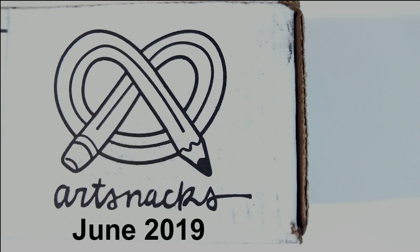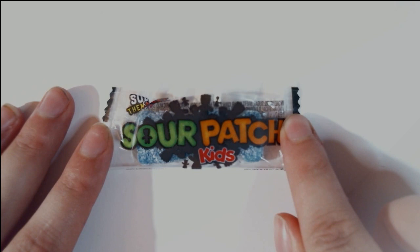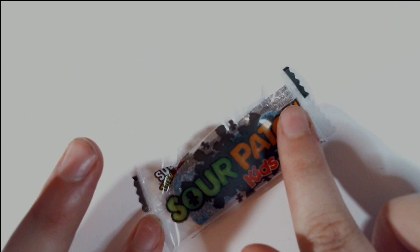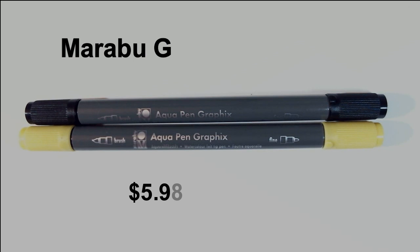We should probably be getting into opening this box right about now. Like every month, we get our little menu that tells us exactly what's coming in this month's box. Our snack for the month is Sour Patch Kids. I love those commercials — first they're sour, then they're sweet. I unfortunately will not be able to eat this one because it is raspberry, and I'm allergic to them. Someone else has to have this.